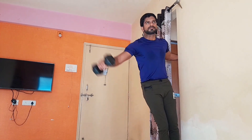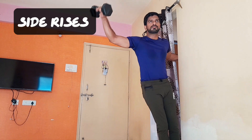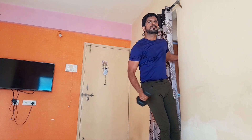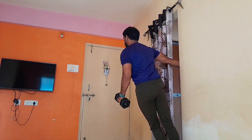Our last but very effective exercise is side raises. This exercise builds the middle delt muscle and improves overall core strength. By taking support of a dual handle or wall, you can easily perform it at home.